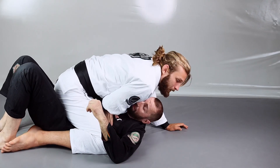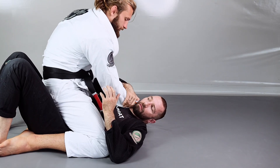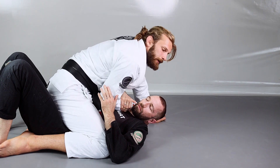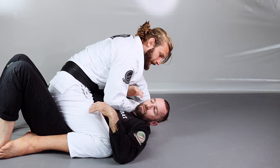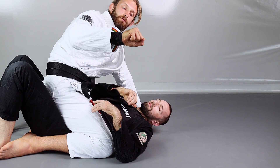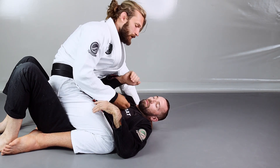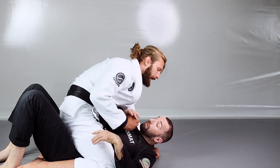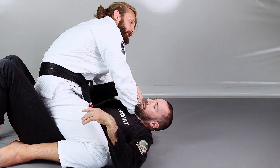Now when my opponent feels it getting tighter, most of the time he uses this arm to put pressure on my forearm, so I can't get enough pressure on his neck. From here I'm going to re-grip again and get the grip from the top — I had a grip from below and I'm changing to the grip from the top. A very important thing: I'm always using my other hand to control the lapel. I never let go of the lapel. I always re-grip, change, grab from the top.